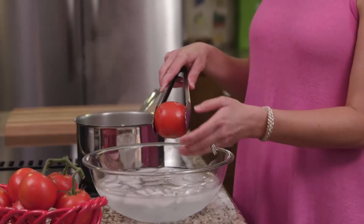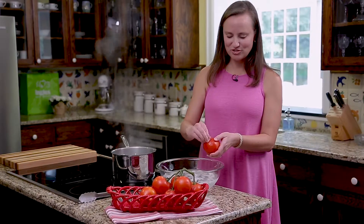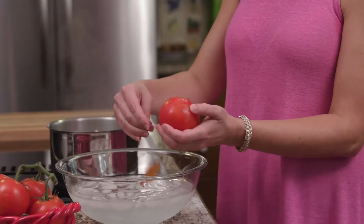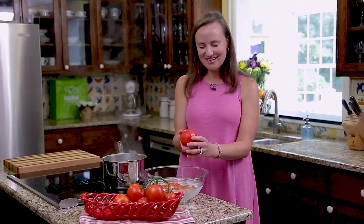Go ahead and take your tomato out of the ice bath and that skin should just peel off very easily. Alright, so there you have it! For more tips, tricks, and recipes, please visit theinglestable.com.